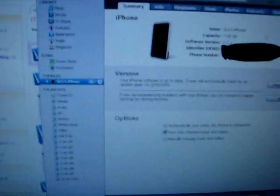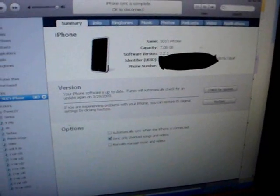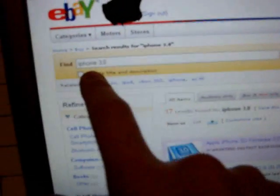First thing you're going to want to do is find a developer that can add you. The easiest way is for between 5 to 8 bucks from what I've seen — go on eBay and type in iPhone 3.0. There are a lot of listings; click on one, read what they say, make sure the person is trustworthy, talk to them a little first, and basically buy when you feel comfortable.